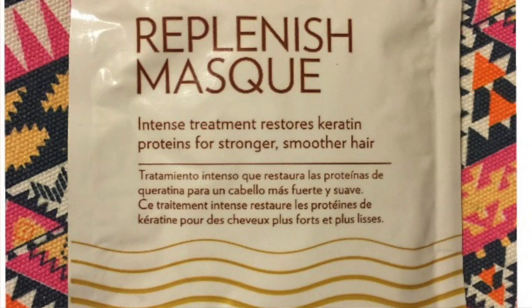This is a High Pro Pack Keratin Maintenance Replenish Mask — an intense treatment with keratin protein for stronger, smoother hair. It's a generous pouch and I will definitely read up on it and use it appropriately on my natural hair. I think this was an either/or product; either you got this one or you got the Bath & Body Works co-wash, and I got the protein pack.